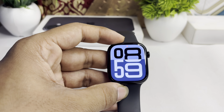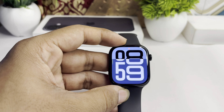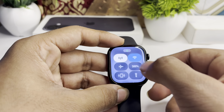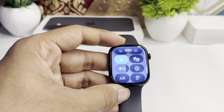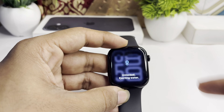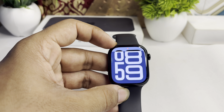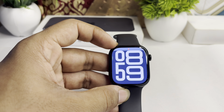If some water droplets are still present in your watch, you can enable Water Lock again and long press the Digital Crown once more to eject the remaining water. And that is how you can simply remove water from your Apple Watch Series 10.